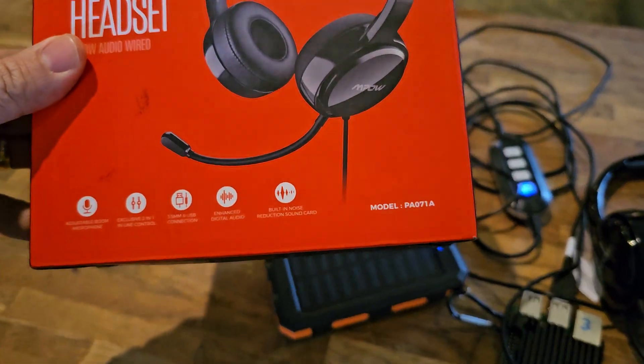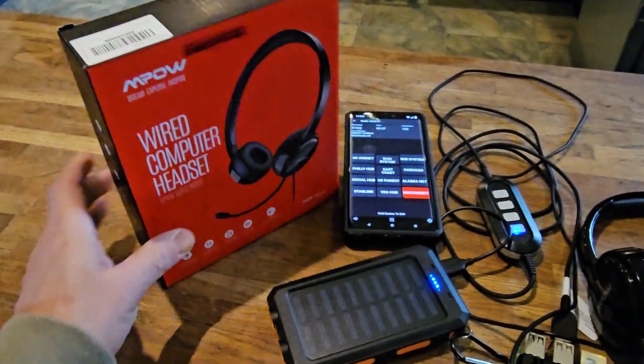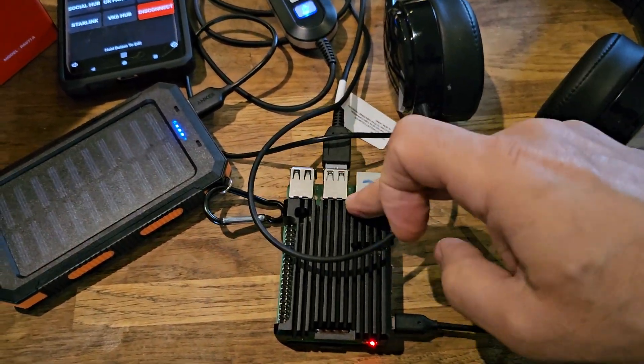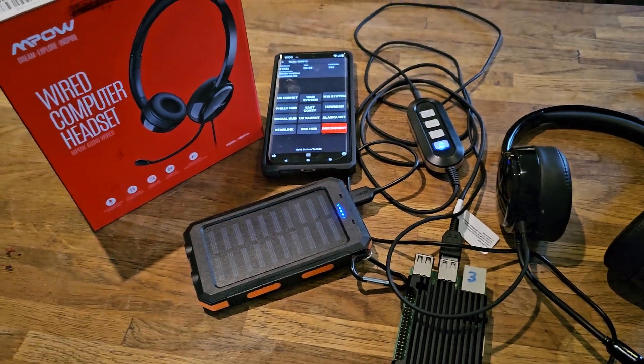You do need a specific headset — it's the PA071A by MPow — because the control box that we've got here plugs into the USB of the all-star node, or the Raspberry Pi here, and that allows us to receive and transmit.